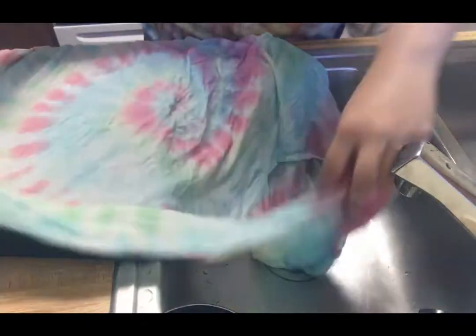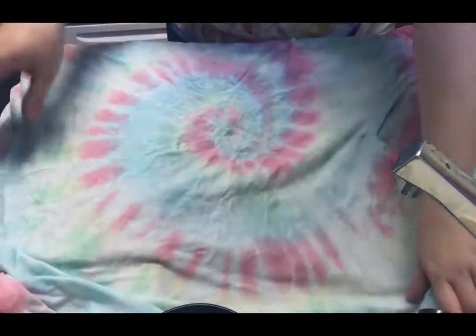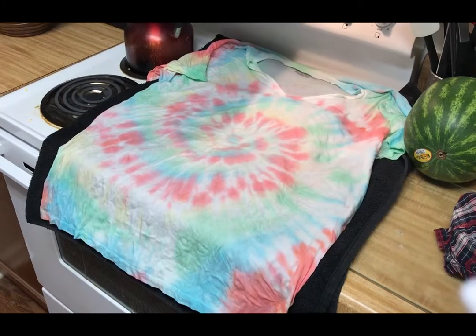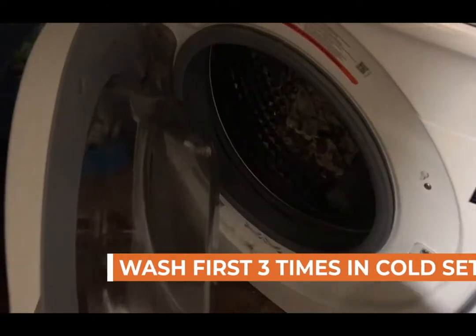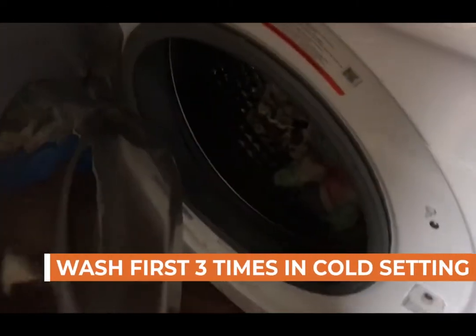Once that's complete, you can lay your shirt out to dry. It's best to lay your shirt out on top of a towel for a couple of hours. Note: you're going to want to wash your shirt for the first three times on a cold setting by itself. I hope you guys get to make some incredible shirts at home and enjoyed today's craft. Thank you and have a wonderful Wednesday!